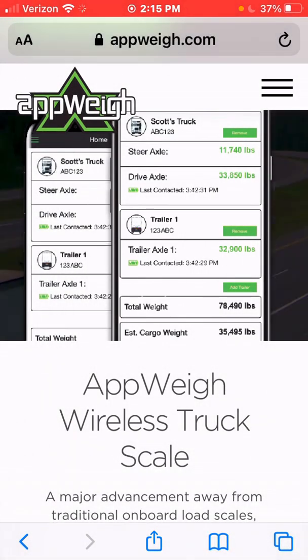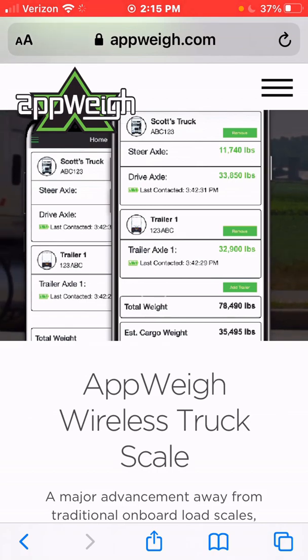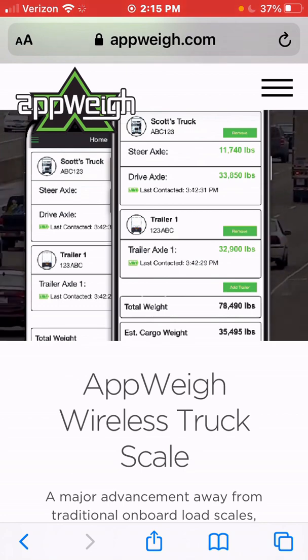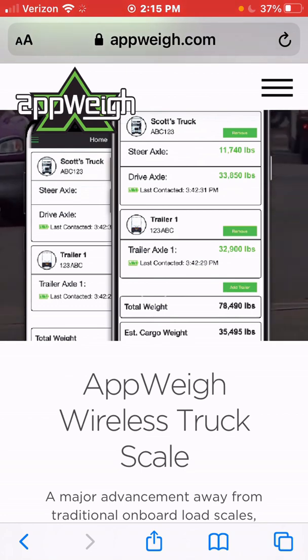Hello, if you're watching this video, congratulations — you've been added to a fleet account for AppWay wireless scales. This means that you now have access to all of the equipment that has already been created for your fleet. This brief video is going to show you how to use the AppWay app and how to accurately read your weights within the app.